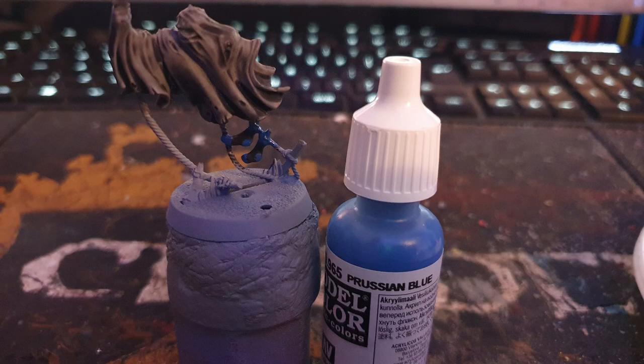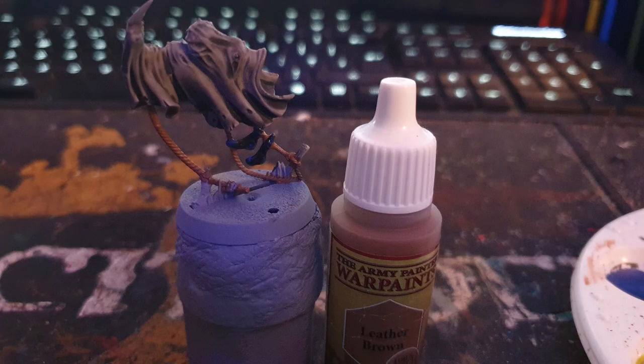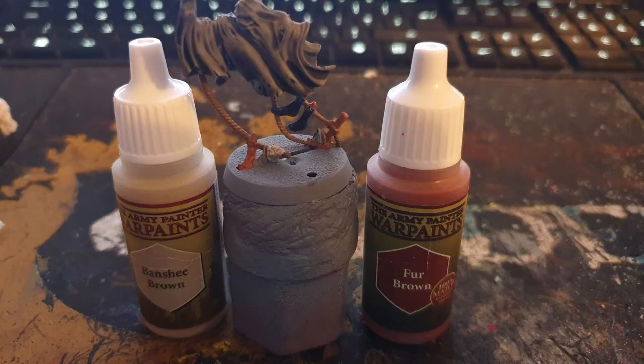I painted parts of the socks with Vallejo Prussian Blue and washed those parts with Citadel's Drakenhoff Nightshade. I painted the ropes with Army Painter's Leather Brown, the wood with Army Painter's Fur Brown, and the hand with Army Painter's Banshee Brown.